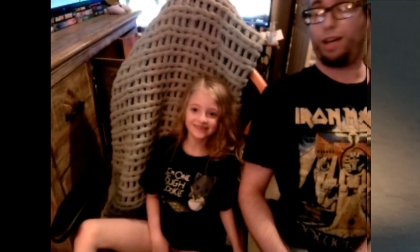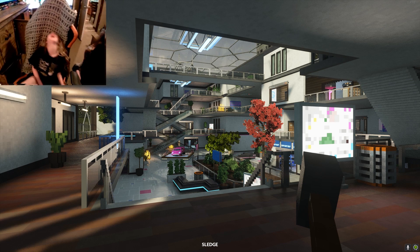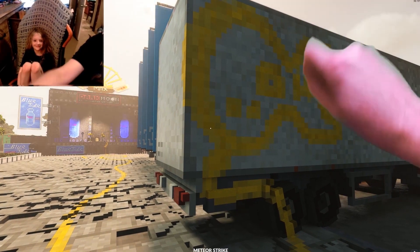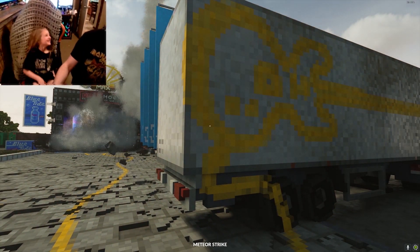Oop! The amp exploded! The amp exploded! We got that video! Oh my God.